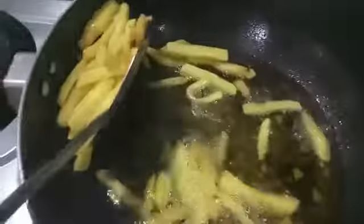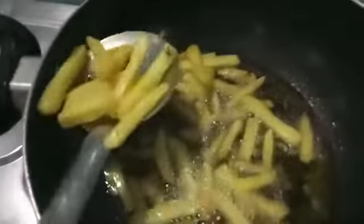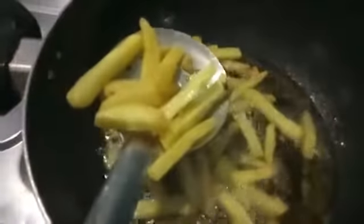As you can see our fries are done. I will remove them on a plate. You can see they are looking so yummy and the texture is crunchy. McDonald's style french fries are ready.